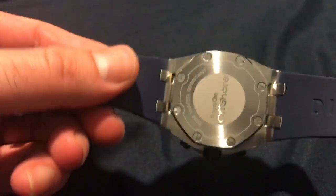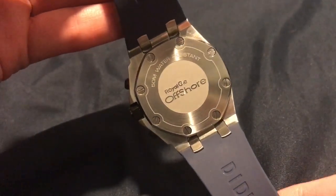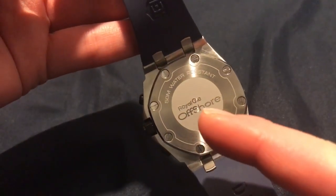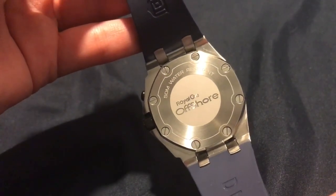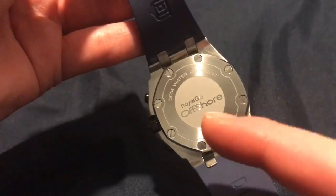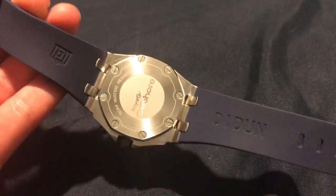Now the case back — it's kind of funny because it looks like they messed up on the text: it reads 'Royal One Offshore.' Also, it says 50 meters on the caseback, but the website states 30 meters water resistant — so there's a discrepancy there.